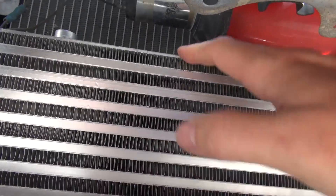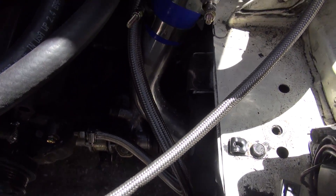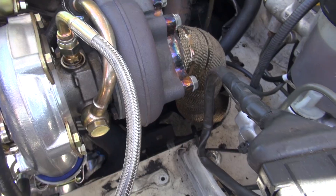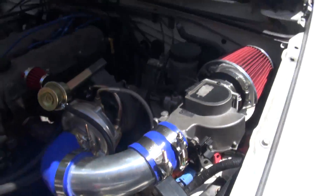I just sort of made it work. It's in there real good and it's not going anywhere, so that's fine. The oil drain line was a little difficult to get on, and there were some things I wish I would have put on the turbo before installing it, but all in all it kind of went together just fine.